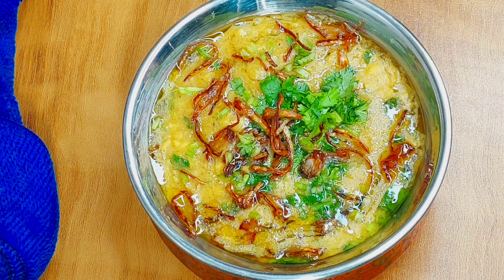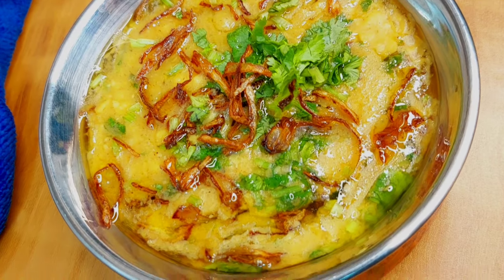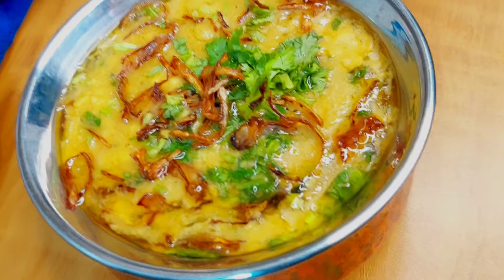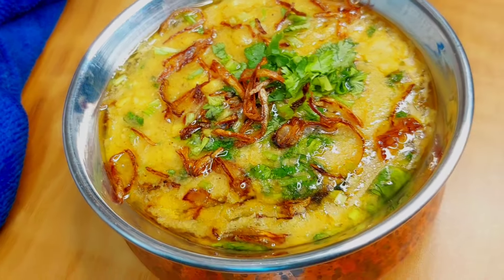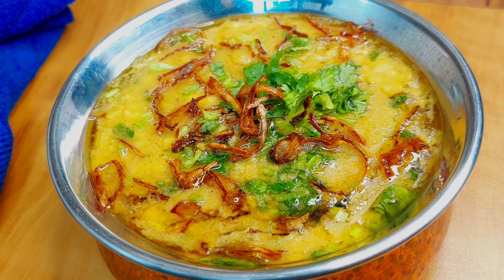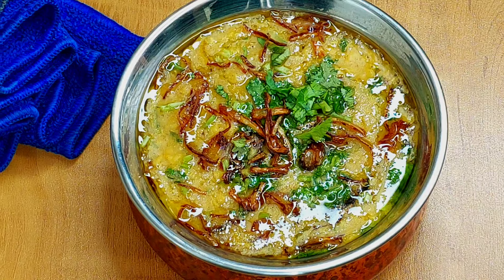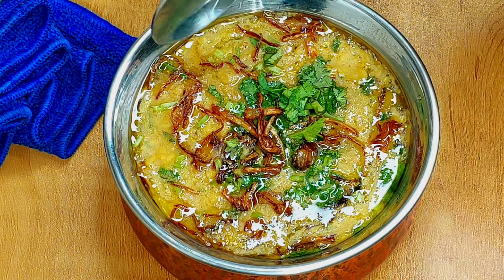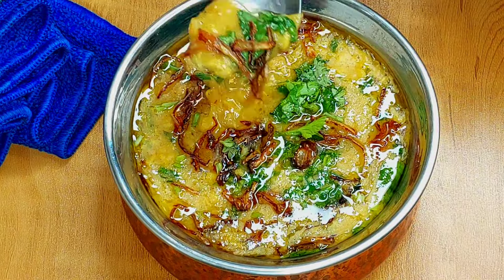We can also add green onions on top. You can easily make this dal at home. So try this recipe and tell me how you liked it. If you like this recipe, please share it with your family and friends. Also subscribe to this channel so you get good and interesting recipes. I will see you in the next video — you will be happy. Bye!